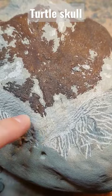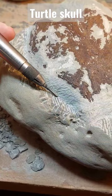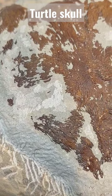Look how crazy the bone texture is on this skull. I'm using the air scribe to remove most of the rock and then vinegar dissolves that last layer so I don't actually damage the bone with the air scribe because it's such a cool piece of bone.